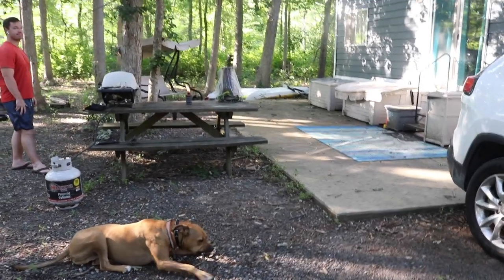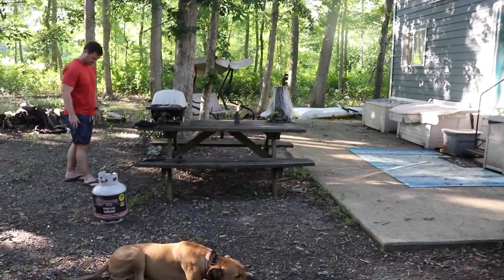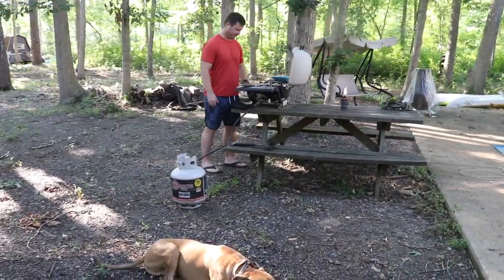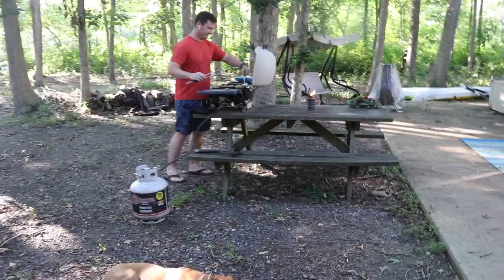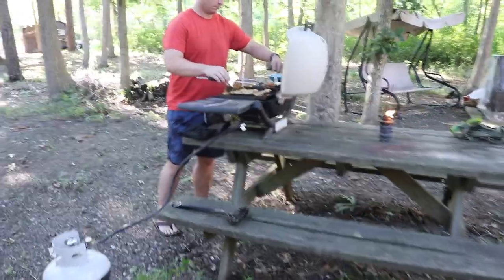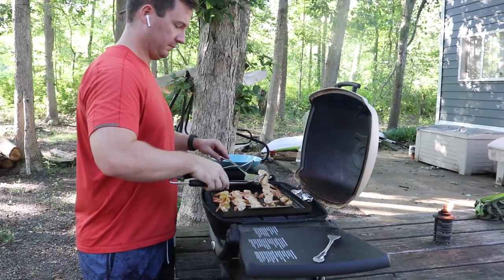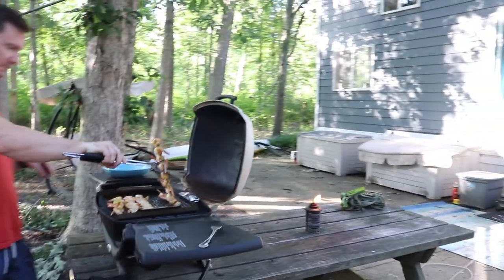We've been working pretty hard these last few weeks getting the Scamp all fixed up and ready to go, working on videos, and really just all sorts of stuff on the weekends. It's almost halfway through July and we still haven't been to the beach even though we live literally 15 minutes away. That's kind of the norm though - it takes us a little while to build up the courage. So we decided that Grillmaster Patrick is going to cook dinner and we're going to pack up dinner and go down to the beach.